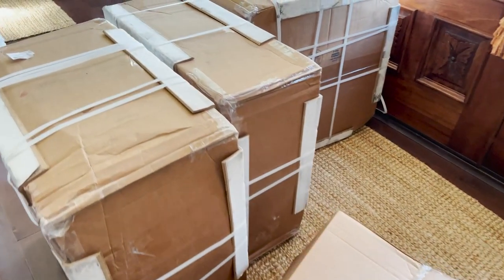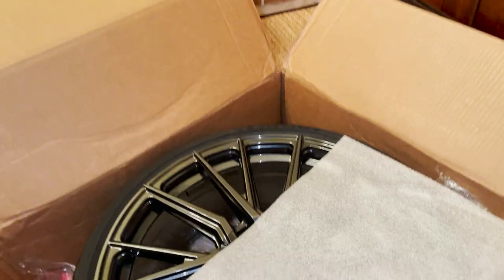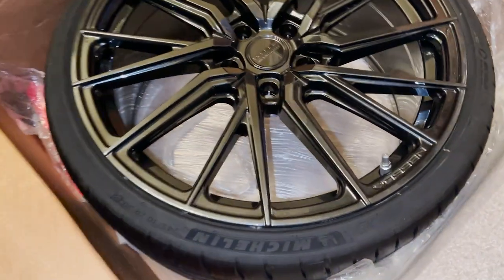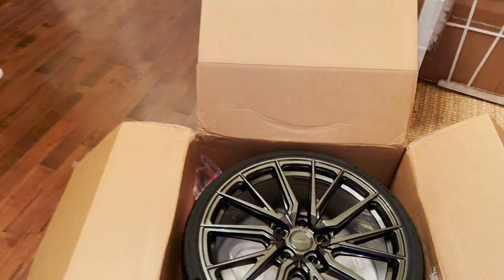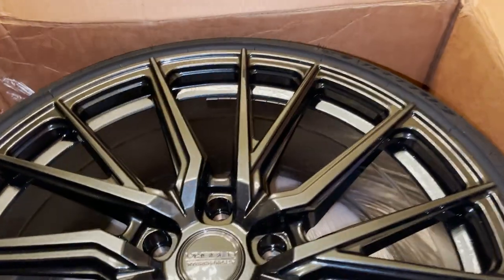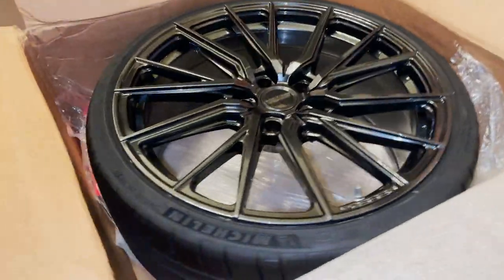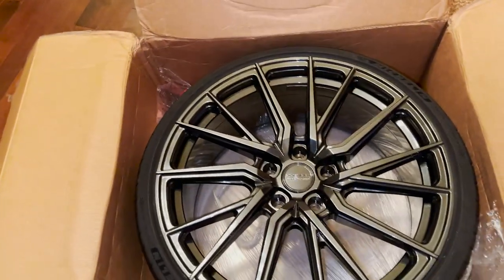Look what we have here guys — some wheels from my peoples up at Boston, can't wait to see them. Here they are guys, took about eight weeks to get them built. Officially here, mounted up perfectly, ready to go. Let's see how they actually look on the car real quick.